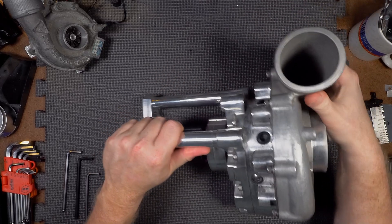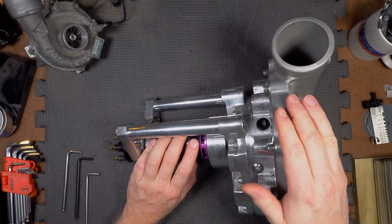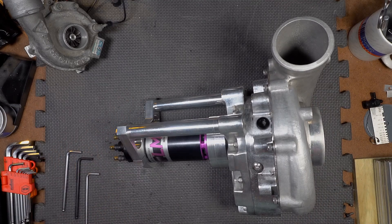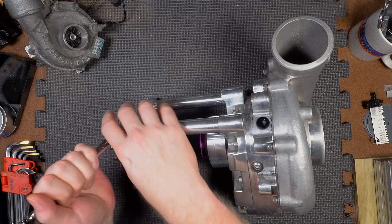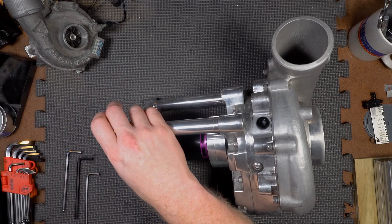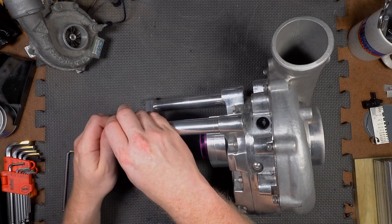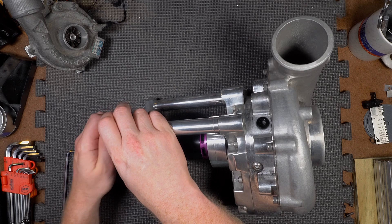In order to start with the first thing, which is going to be mods to the volute, we've got to take this thing apart. So I'm going to take it apart while I tell you exactly what we're going to do. For the volute mods, one of the key things is that we're actually going to send it out to a company called Line-to-Line Coatings.